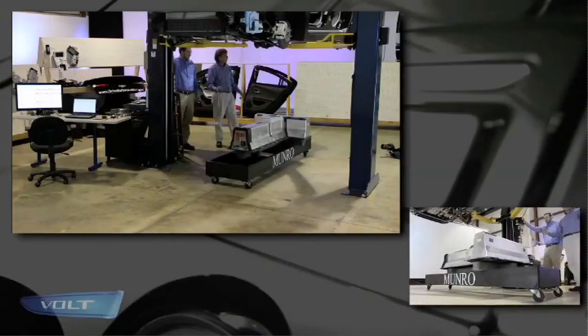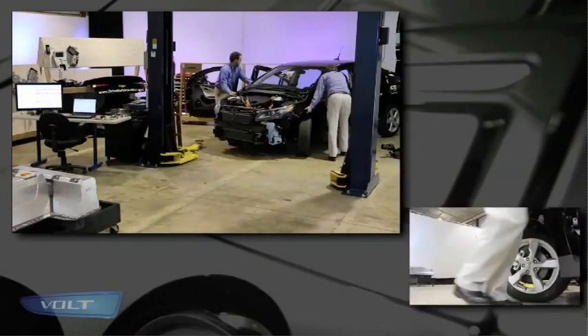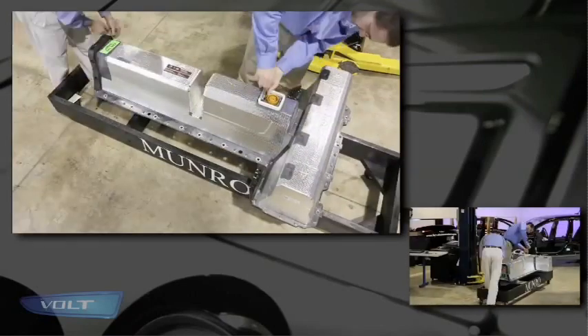One of the highlights of this program is the fact that we got another Volt because we wanted to tear it down. A lot of you were here in 2007 when we tore down the Toyota Prius. We wanted to do the same thing with the Volt because when we started this program with Abnet, the idea was to celebrate innovation and then to tear apart what at the time was the most innovative EV on the market.